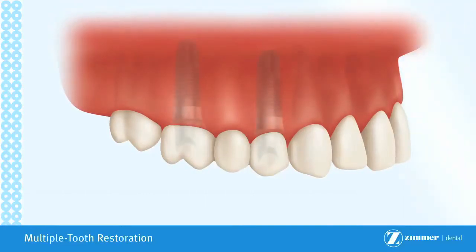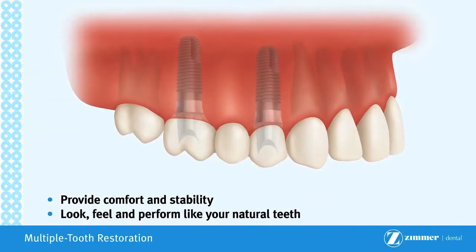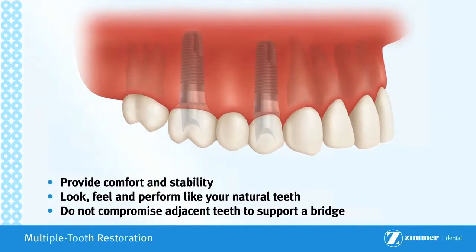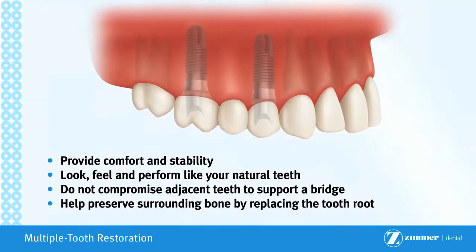Implant-supported bridges can provide the following advantages over traditional treatment options: provide comfort and stability; look, feel, and perform like your natural teeth; do not compromise adjacent teeth to support a bridge; help preserve surrounding bone by replacing the tooth root.